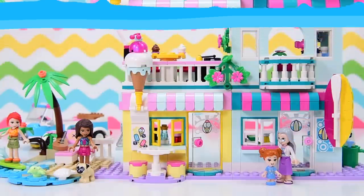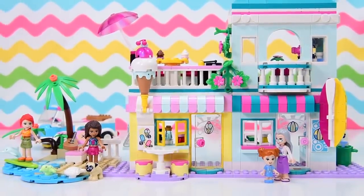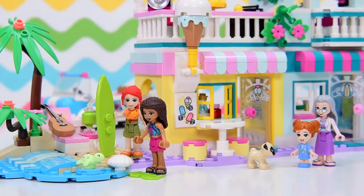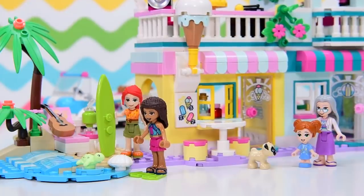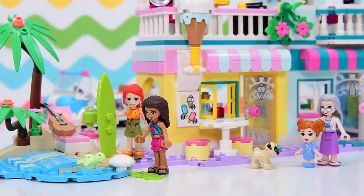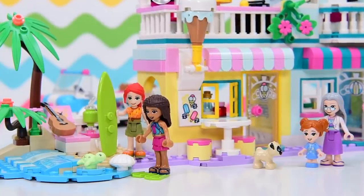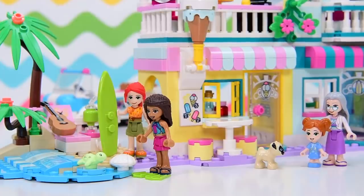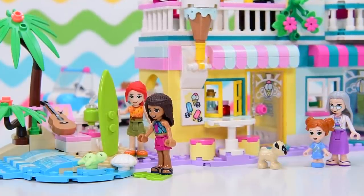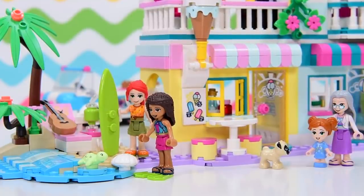This set gets a very big tick from me - it's so colorful, it's really whimsical, it's got lots and lots of play elements, and it really looks fantastic on display. It is a splash of fabulous color. What am I going to build next? You'll have to subscribe to find out - leave me a comment, give the video a thumbs up, do all of the things, and I'll be back with another build very soon. See ya!